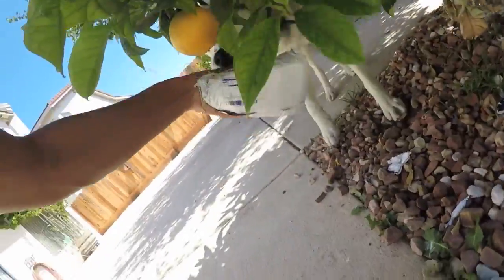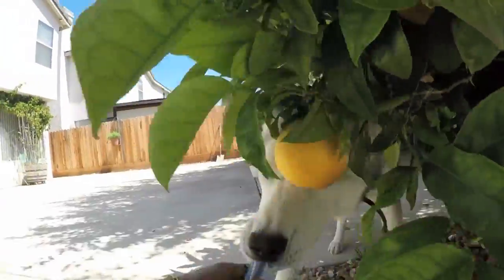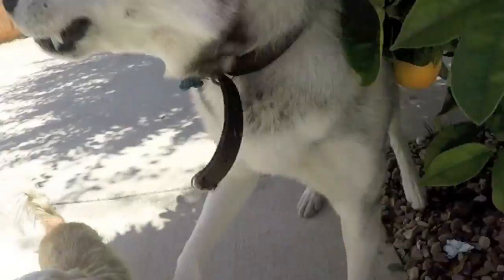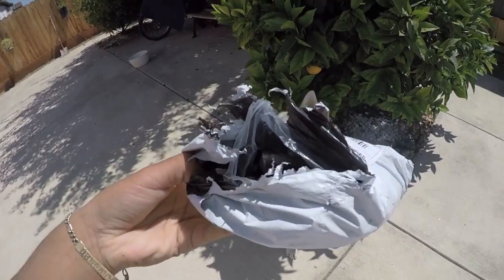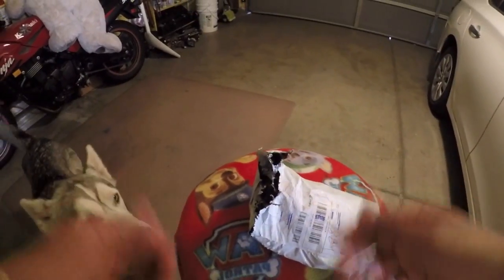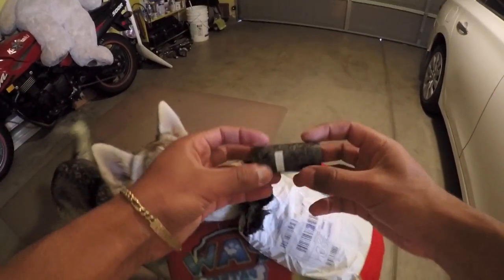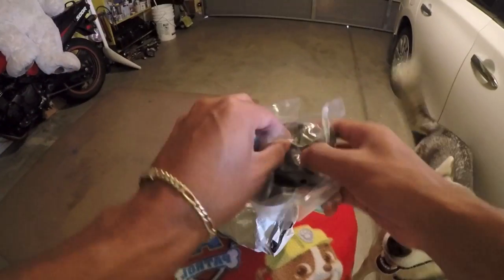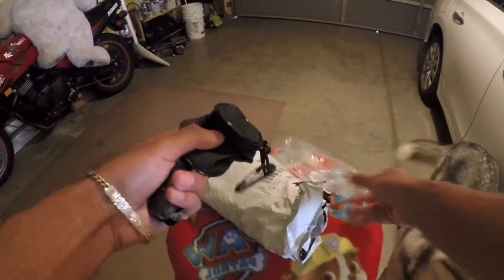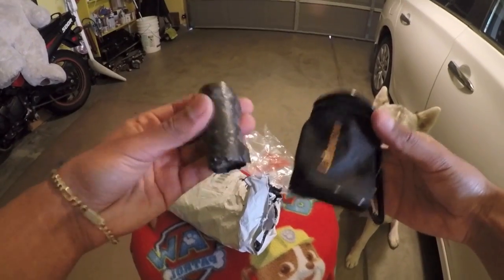You opened it already! Oh my gosh. Where's your respect? Sit. There it is — I did the honors of opening it up. Let's see what's inside. We got trash bags. A bag inside a bag.